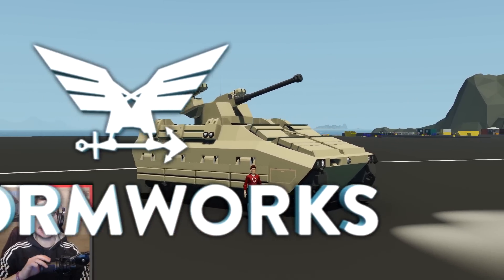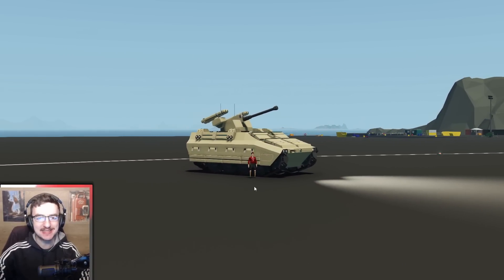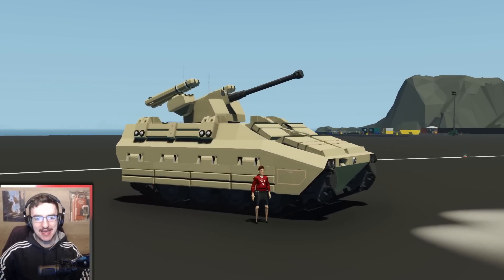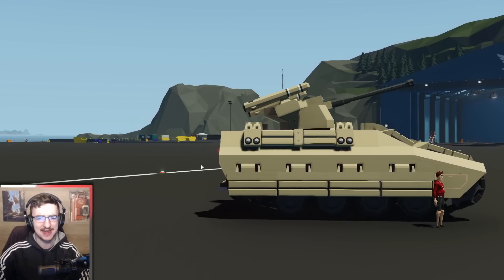Hello guys! Welcome back to another video on my channel. Today we are back with the IFV, and as you guys can see, it looks pretty much done.